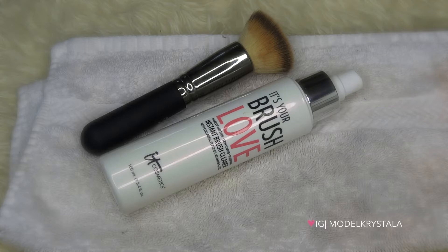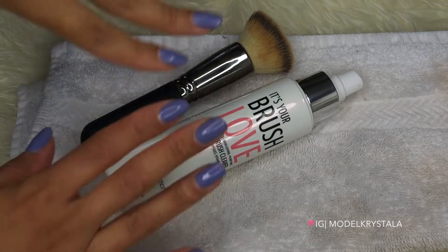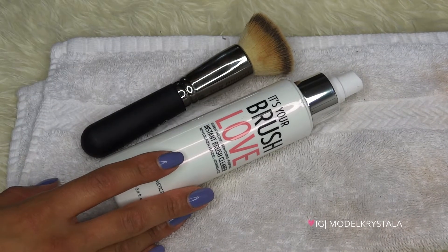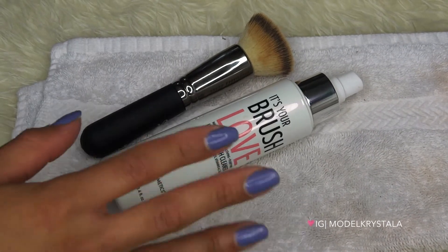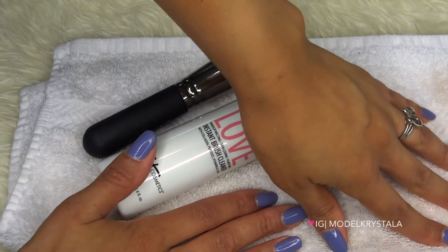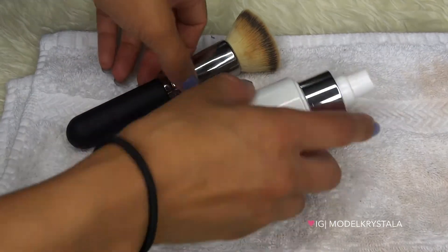The directions say: spray generously onto the brush to dissolve any makeup. It can also be sprayed directly onto a towel or tissue first before applying to the brush. Gently wipe off any makeup residue with a tissue or towel, lay flat to dry for one to two minutes, and for best results clean brushes at least once a week to ensure their longevity. The first time I used this I used paper towels, but if your brushes are really grimy I recommend using a towel — it absorbs a lot more product.